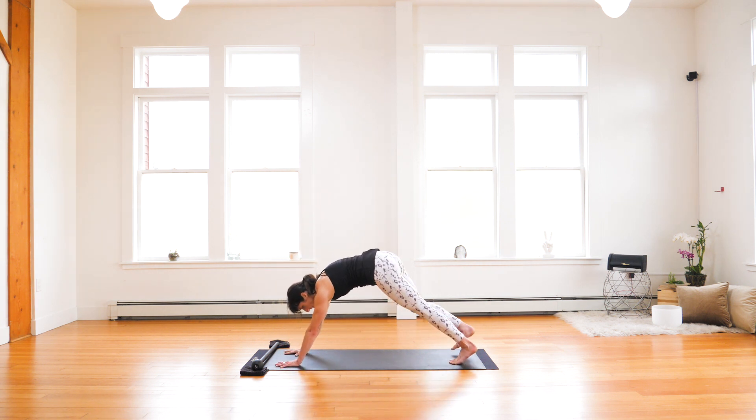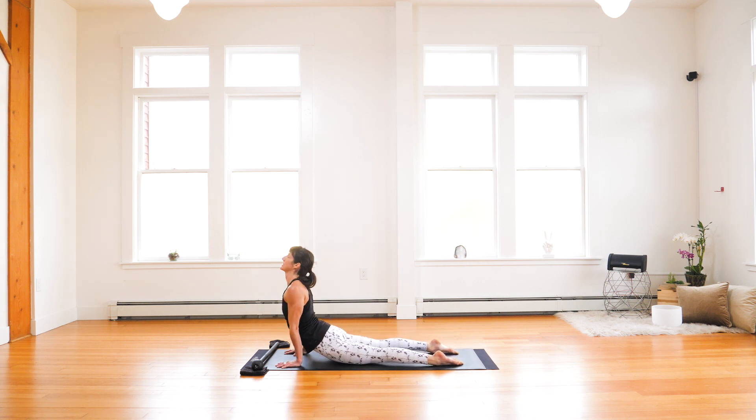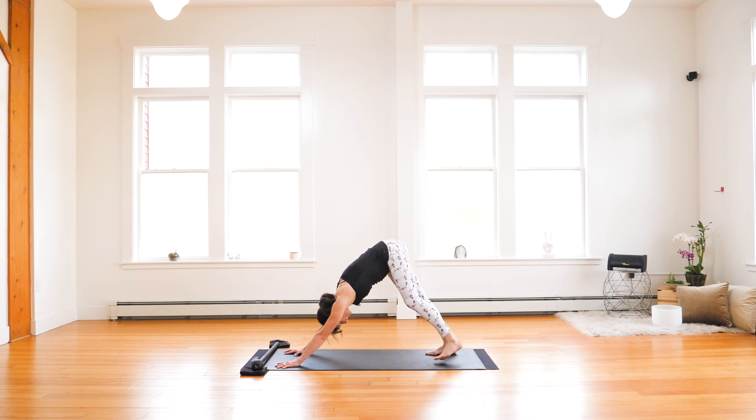Step back. High plank. Draw the breath in. Exhale, low plank — chaturanga. Inhale, upward facing dog. Knees lift. Exhale, ha — downward facing dog. Let it go. Unwind. Notice the difference between your right and left sides.